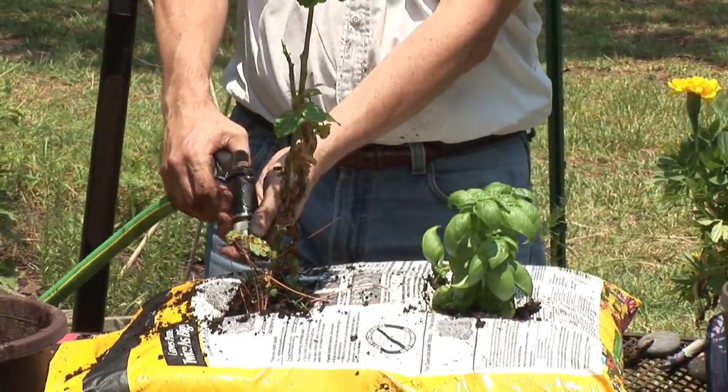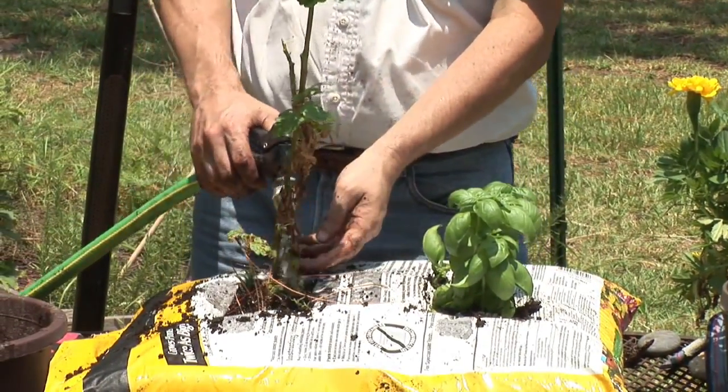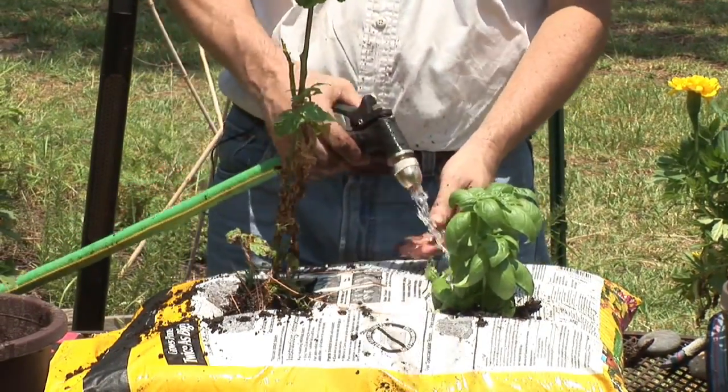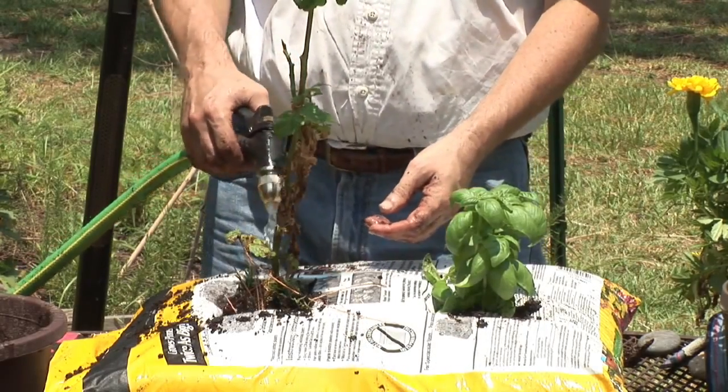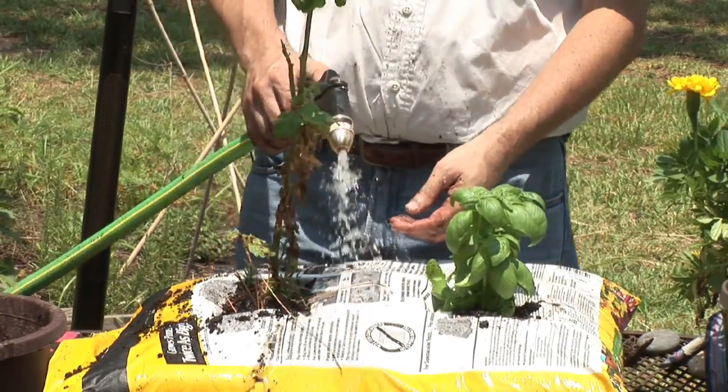You just want to line them up, make some drainage holes, and place a little X wherever you want to put the plant. You can actually put five or six plants in every 40 or 50 pound bag of good gardening soil.